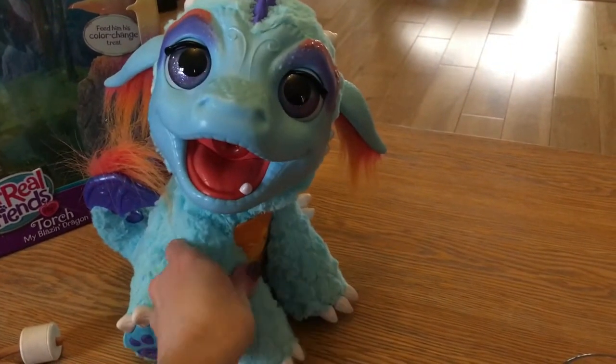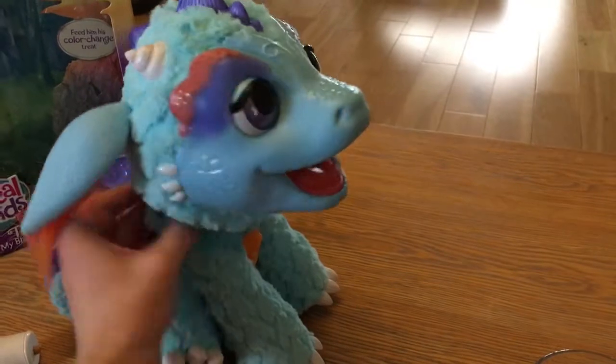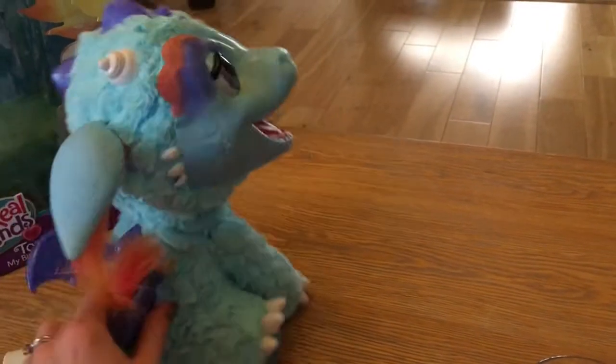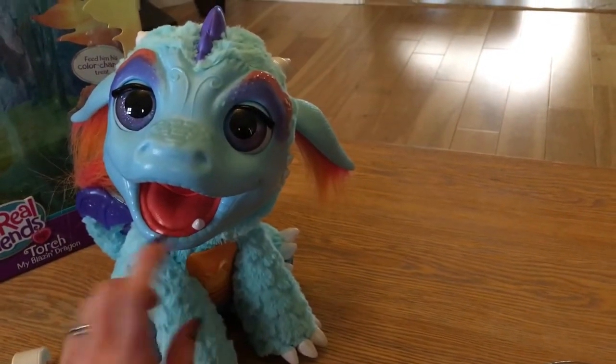His legs can move up and down, his head moves side to side and front to back, and his ears also move. He's got cute little wings and a tail, and he is a baby dragon with just one little tooth.